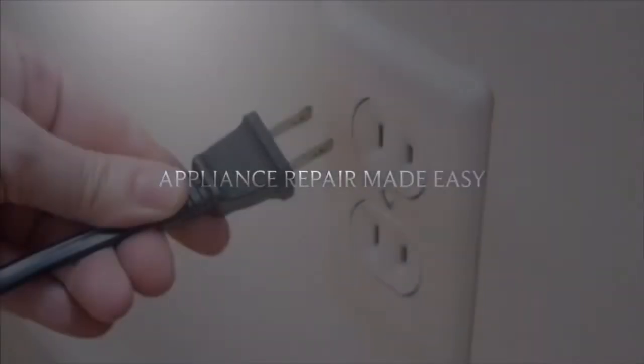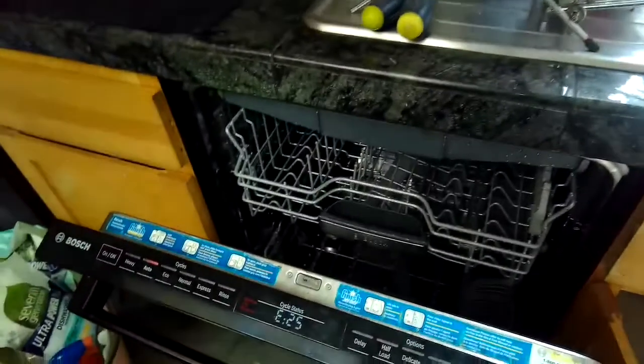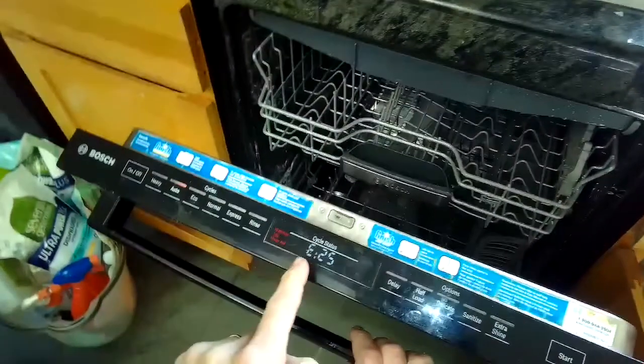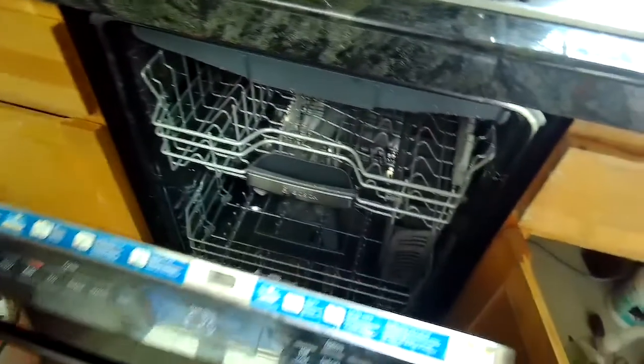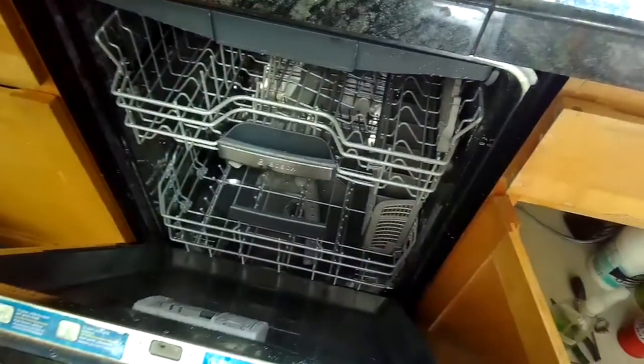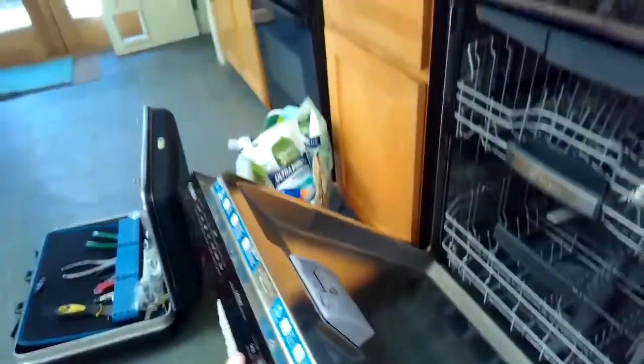This is Got the Fix It Guy. Our goal with our videos is to empower you to do the repairs on your own, save a whole lot of money, and get that great feeling of having fixed it yourself. Today we have the very common error on a Bosch dishwasher — the E25, and sometimes E24 — but it's just a problem with the drain system. It's really easy to fix.